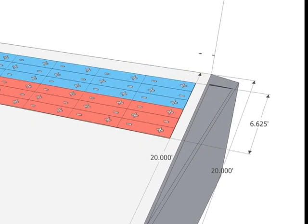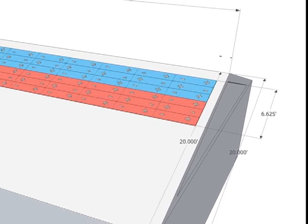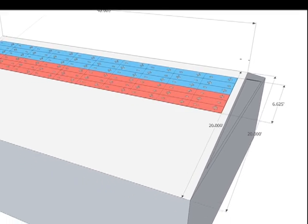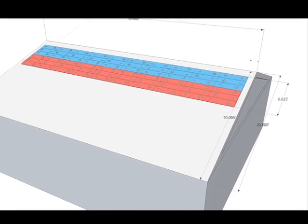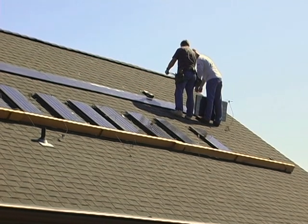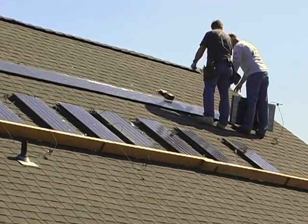It's important that a trained professional prepare the layout and system design. The layout should show the physical location of the solar shingles on the roof and take into account all chimneys and vents, as well as any objects around the building that may cast a shadow onto the solar array. It's the installer's responsibility to make sure that the details in the layout correspond to the actual conditions on site.